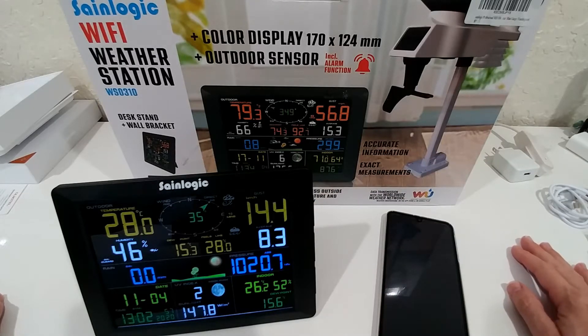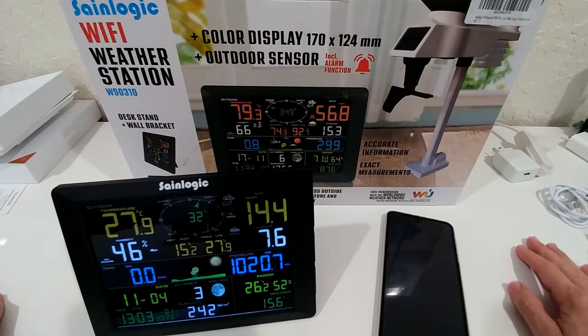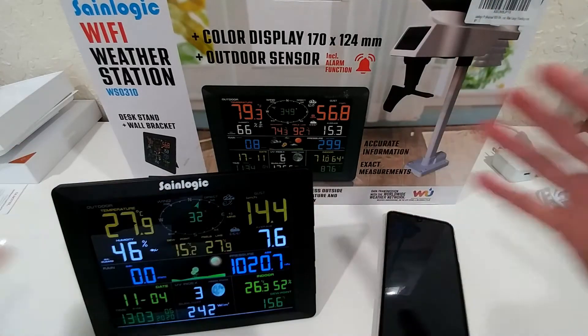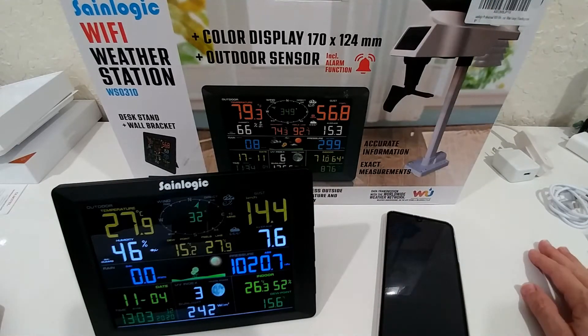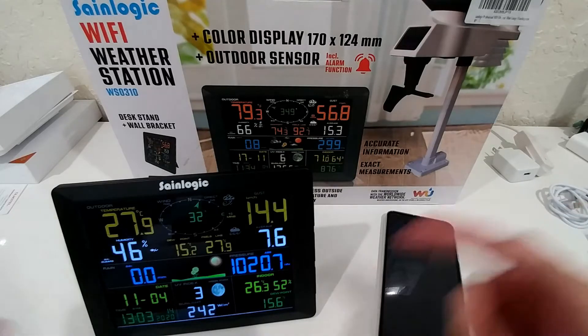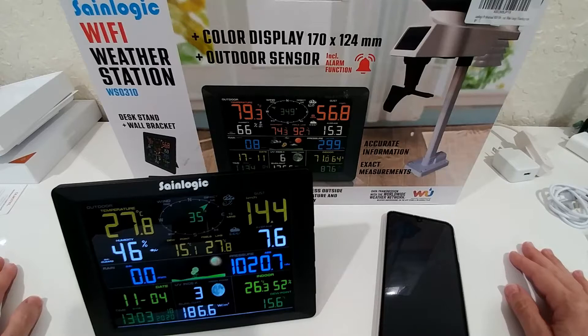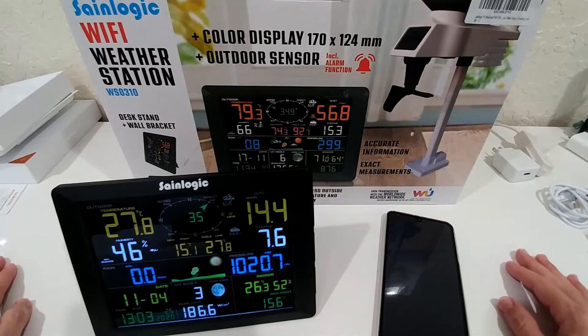But everything looks really good. When you set it up, it's really super easy, especially locally. You just insert the batteries in the outdoor unit and the indoor display and they are automatically connected — no difficult connection procedure needed like with other weather stations. I had that with an Accurite weather station where it was super difficult to connect. Not with this one — it's somehow pre-connected, which is really good.